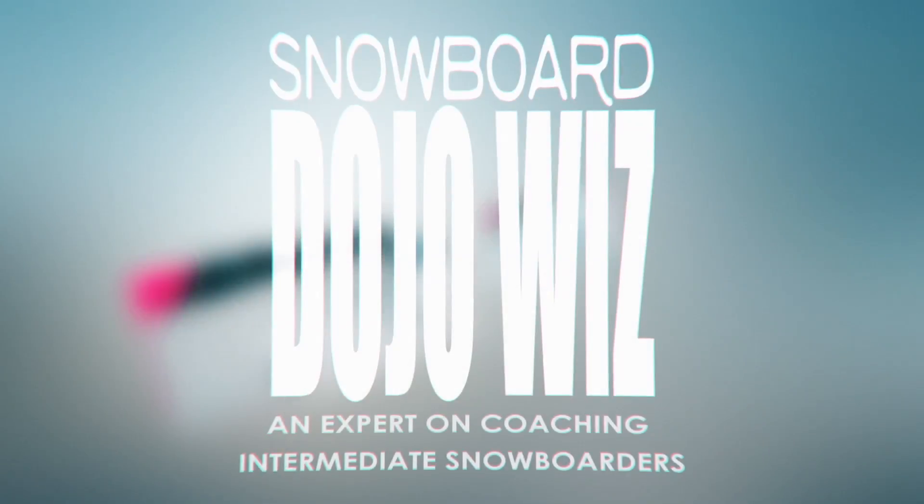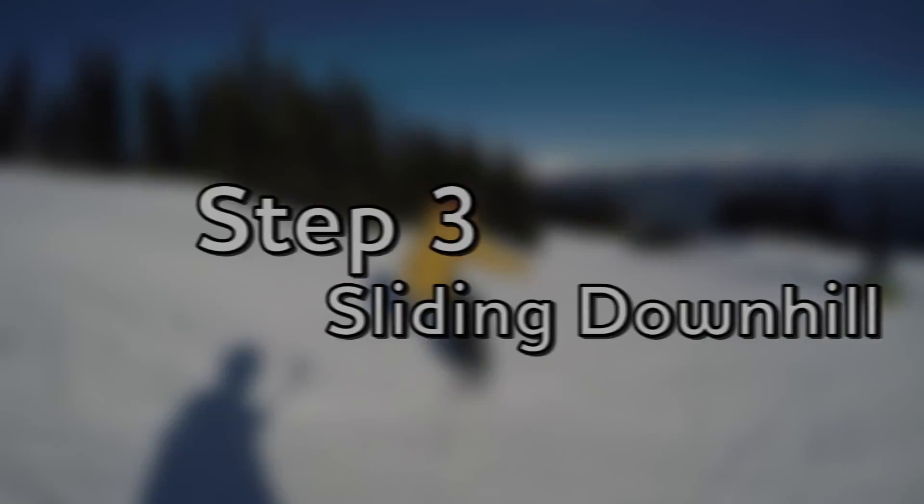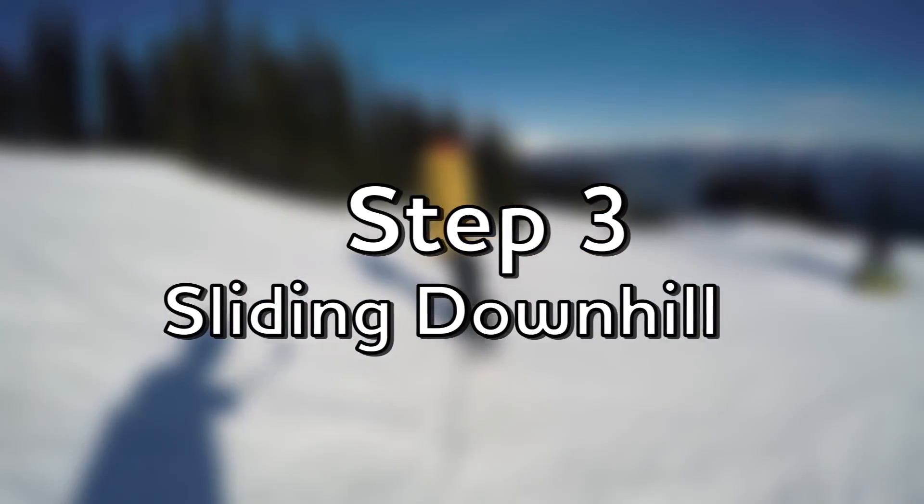Hi, this is Shu from Snowboard Dojo Wiz, an expert on coaching intermediate snowboarders. How to spin a frontside 180 — Step 3: Sliding Downhill.